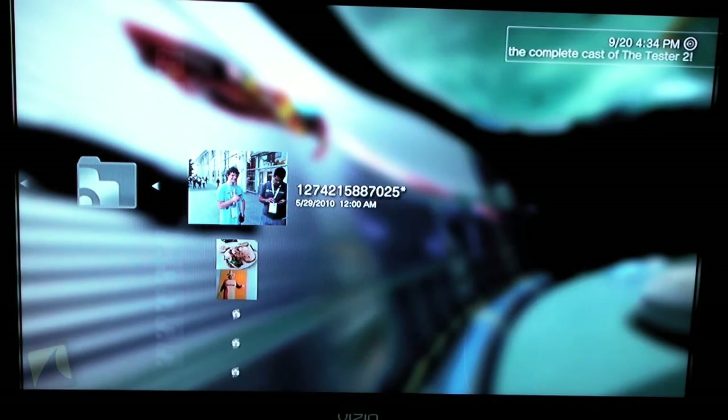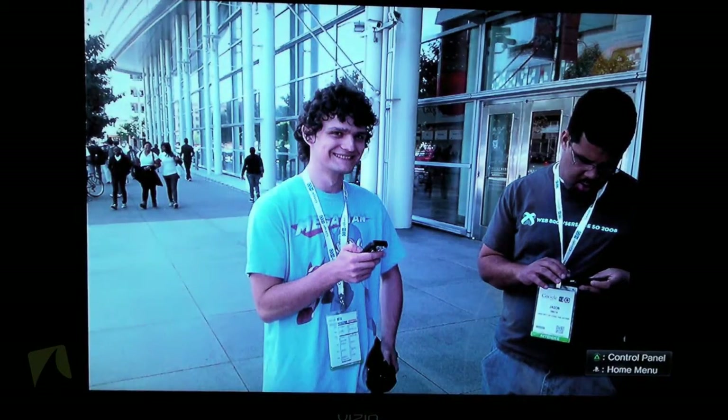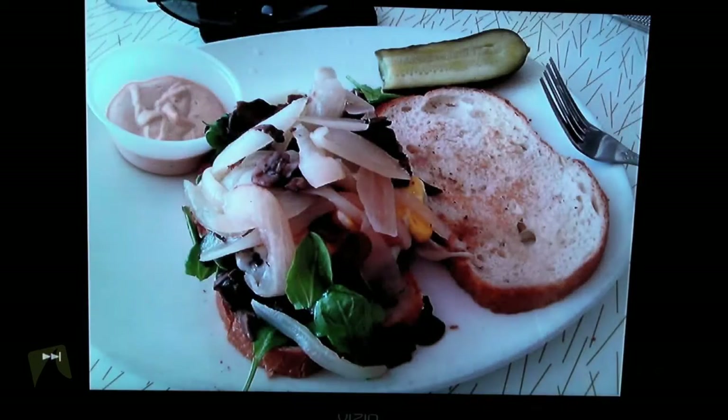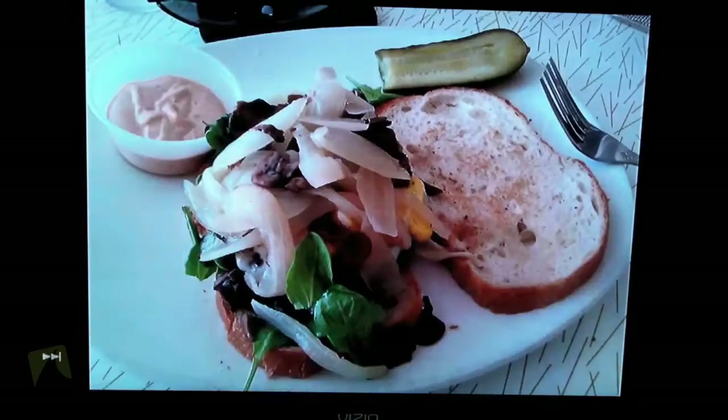Let's go ahead and check out some of these pictures. That was actually the first picture taken of me in San Francisco. Food, mustard, all kinds of stuff.